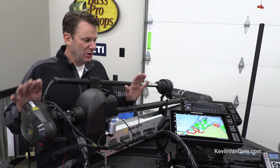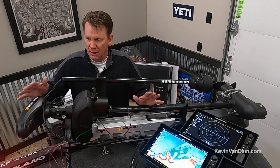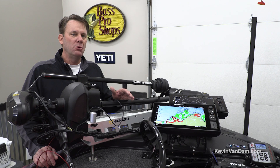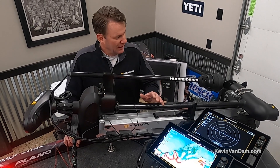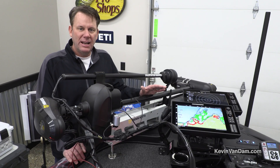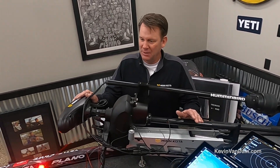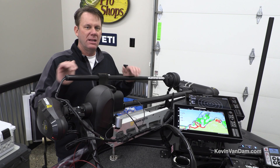Year after year on tour this is the motor of choice — it's proven, reliable, and has a lot of built-in features. When you pair it with these SOLIX units through the One Boat Network, it allows me to do a lot of different things. With LakeMaster mapping I can go to a waypoint, follow a contour line, and totally maximize the technology on this boat. It's got a built-in transducer with zero interference on depth finder screens, and the power to keep me on the water all day long.